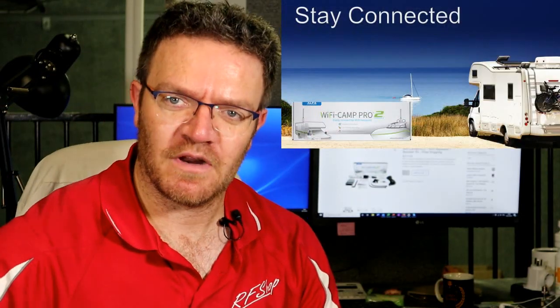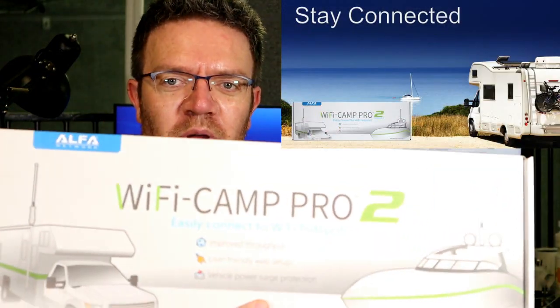I get a lot of questions from people saying I want to boost my Wi-Fi, I want to repeat my Wi-Fi, I want to do something better with my Wi-Fi. There might be many ways to do this, but one answer that seems quite common across all these threads is Wi-Fi Cam Pro 2. It's a simple product.